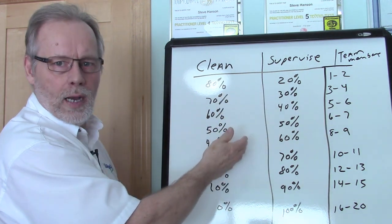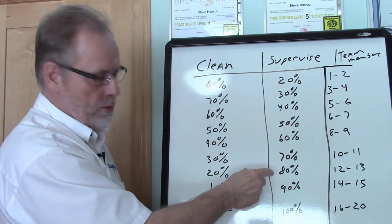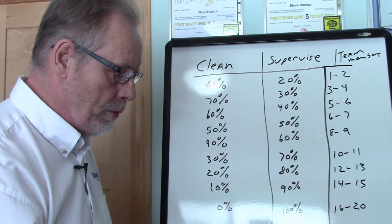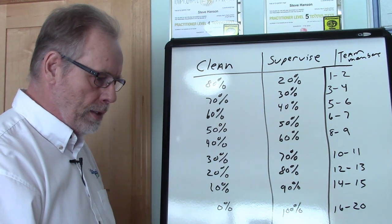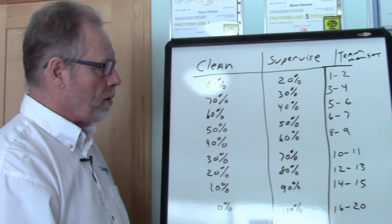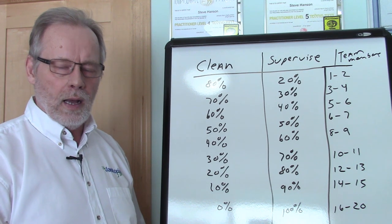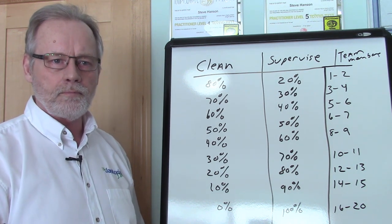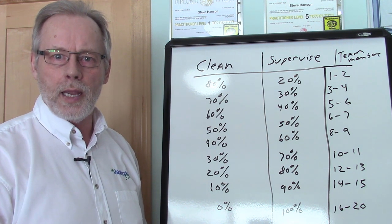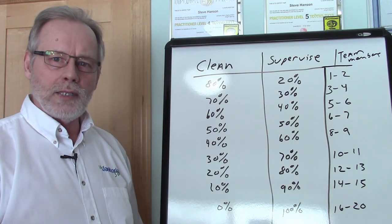As we continued to bring on more accounts and more team members, we reduced their cleaning and increased their supervising to where eventually we had it at 100%. One thing we need to make sure of is that we have the right span. We don't want to load the supervisor up on a wide span, meaning they've got a lot of people to manage, because in some cases they're trying to manage too many people, which affects their performance and the team's performance.